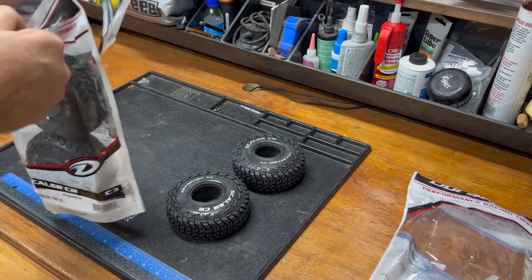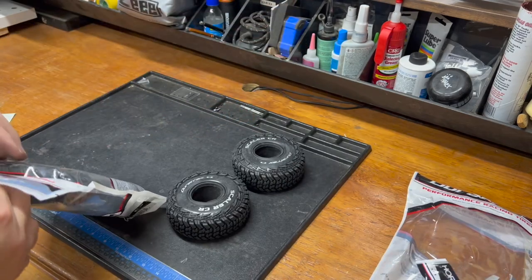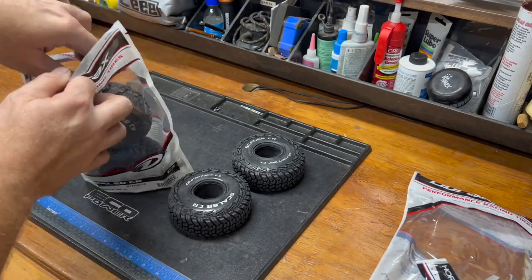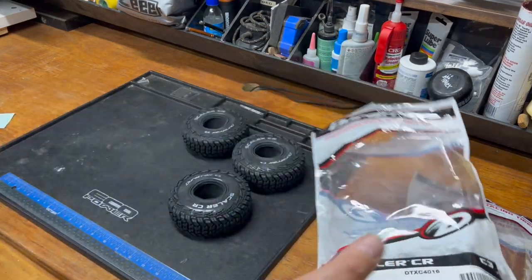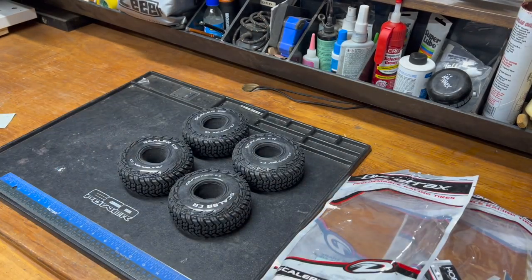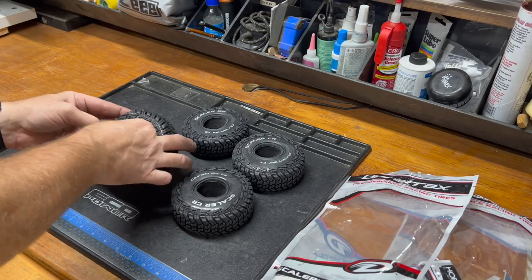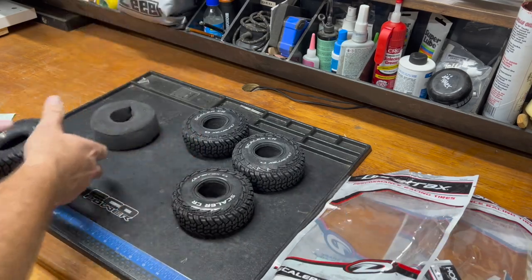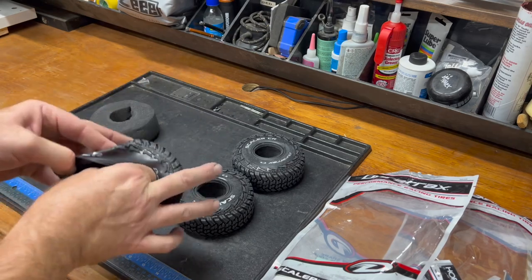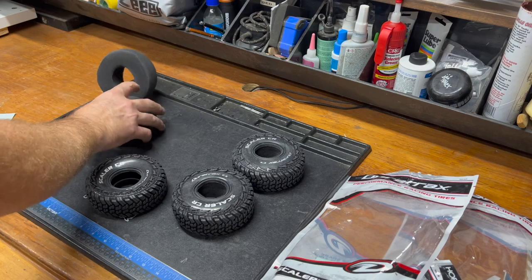A typical pair of Duratrax tires, depending on your location, is $21-$22 — except for the Showdowns, which are like $27 a pair. J Concepts is much the same way, with a kind of fixed price point around $24 a pair. But today it is Duratrax Scalers.